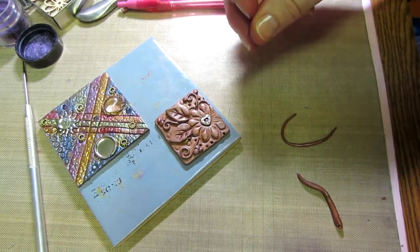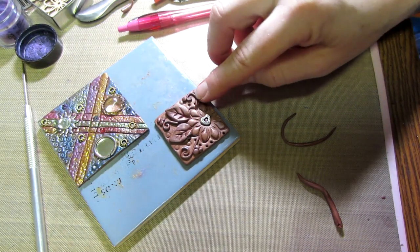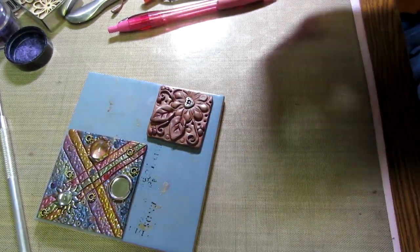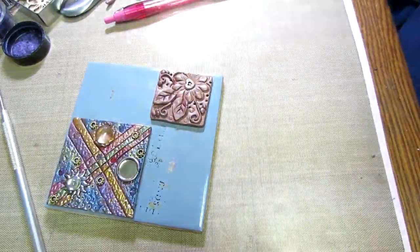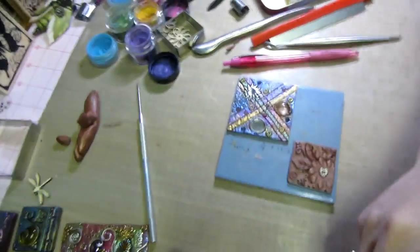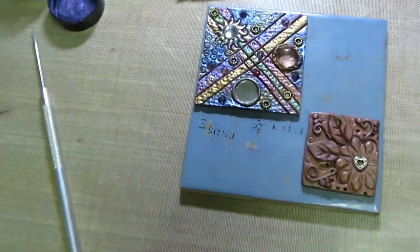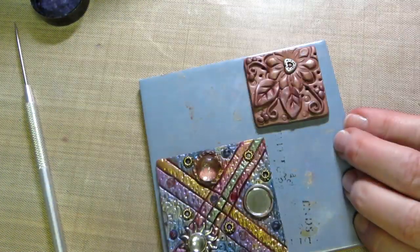I'm gonna color this — do we have time? I'll color it and then I'll show you how my other ones turned out. That's pretty cute. This leaf... why is my tripod not working? I'm gonna try coloring this — let's get some green.